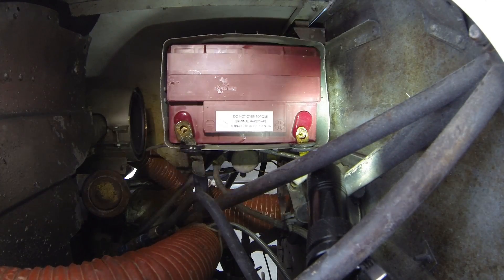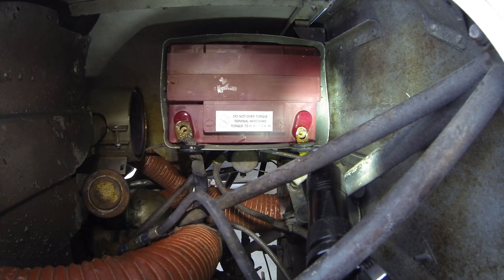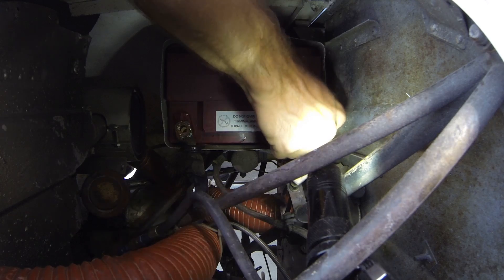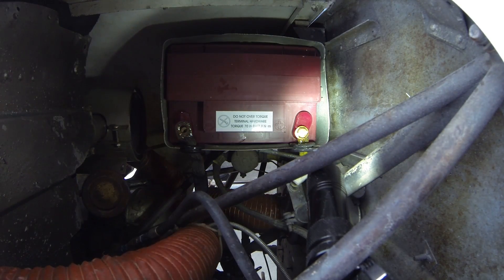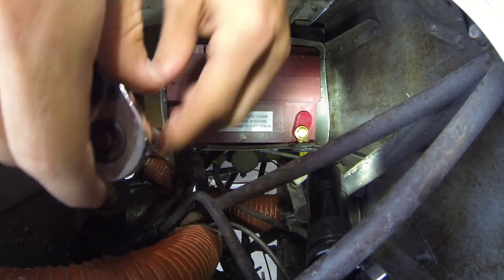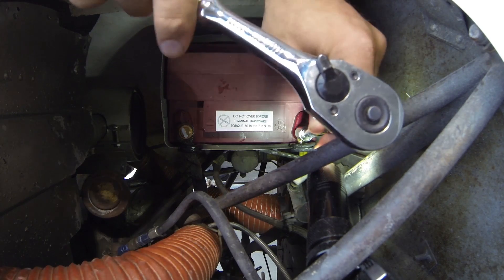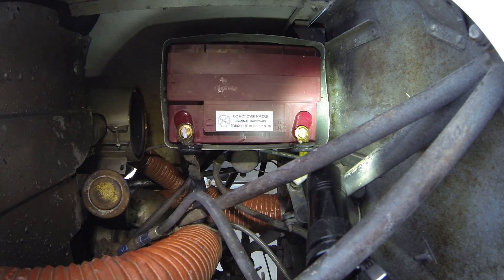We've gone ahead and did a voltage test on our battery, then put it on the charger for a little while, did another voltage test — everything checks out good. We're going to put some dielectric grease onto our bolts to hold our battery cables in place. Dielectric grease is basically just a form of silicone that is inert — it's not going to transfer or leak electricity. It's just going to protect the electrical connectors from corroding, especially with all the salt air and moisture we have down here in Florida. We'll tighten them down a little bit, then go ahead and get a torque wrench and torque them to 70 inch-pounds — not 70 foot-pounds, 70 inch-pounds. So 70 divided by 12 is just slightly less than five foot-pounds of torque — not too tight. We'll just snug them down ever so slightly.